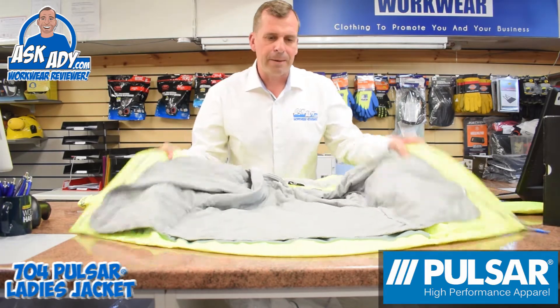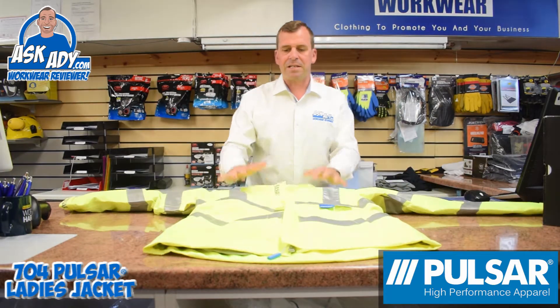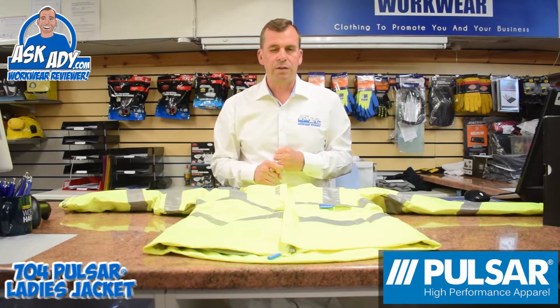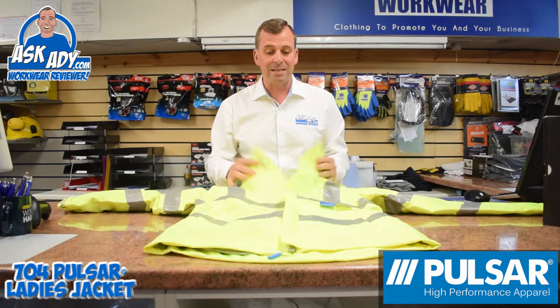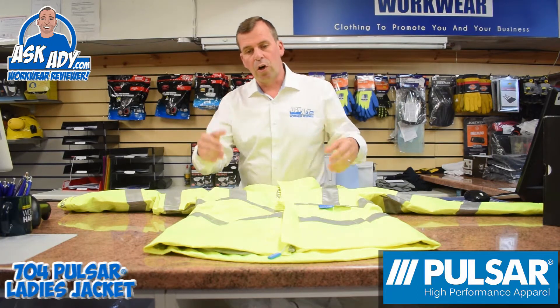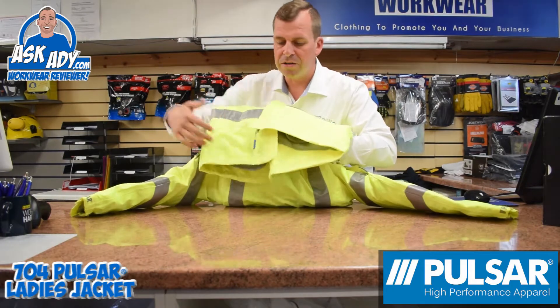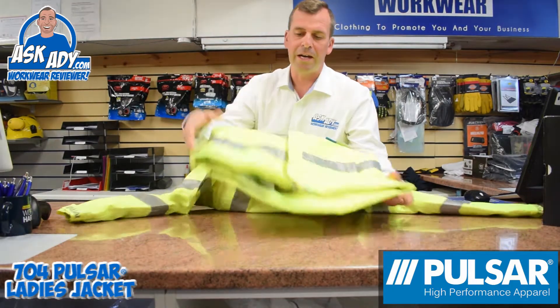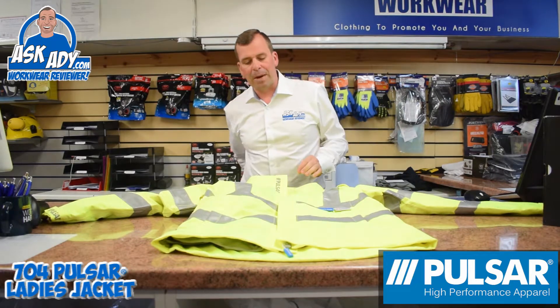There's a fantastic size range on this — you've got sizes 8 to 26 in the ladies sizes. It's got a tapered cut and also a longer back, which is quite nice. If you're working and bending over, that's going to keep your back nice and warm.